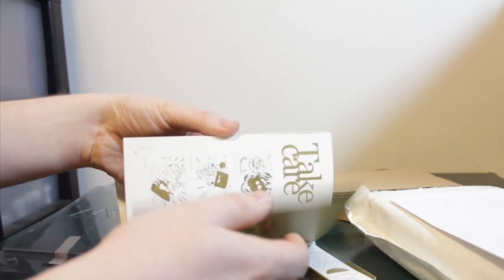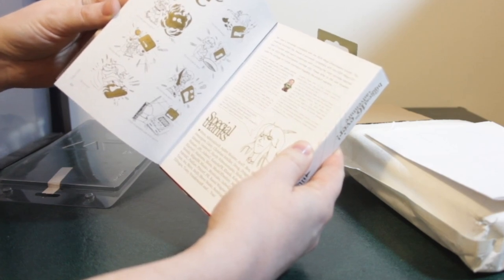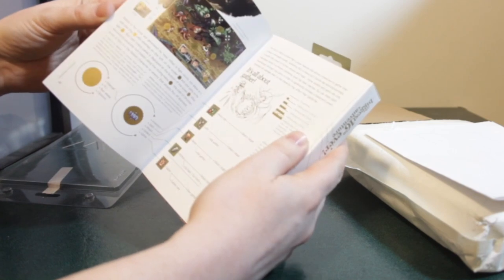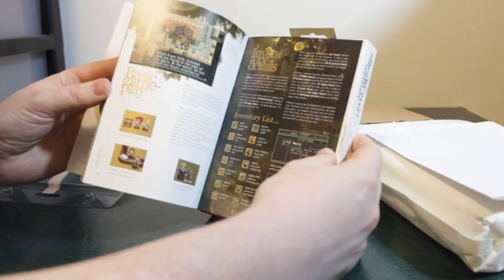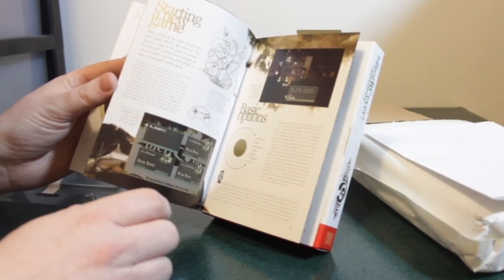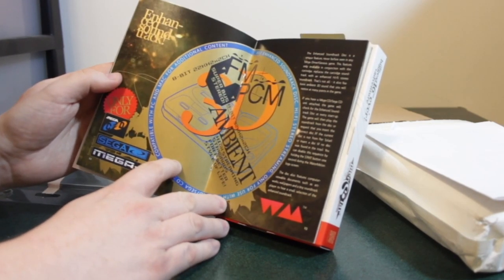You also have the game manual — a full color game manual with special thanks and all the good stuff. Very, very well done. The packaging tells you exactly what you need to know about the game: different items, inventory list, basic options, a little bit about the enhanced CD, and an index.